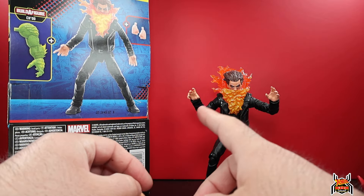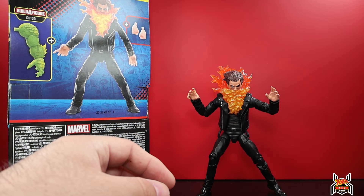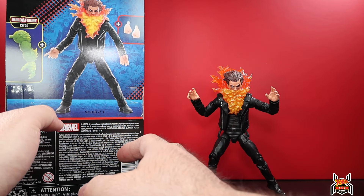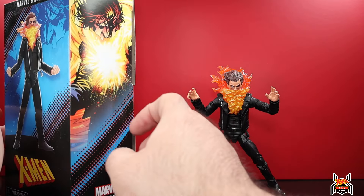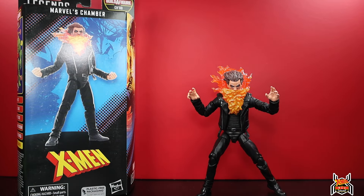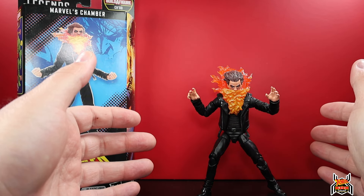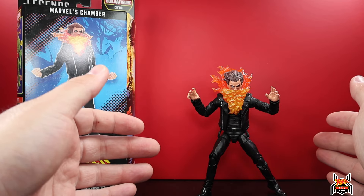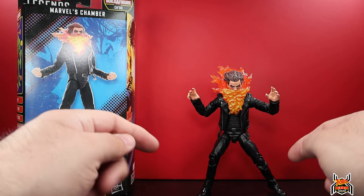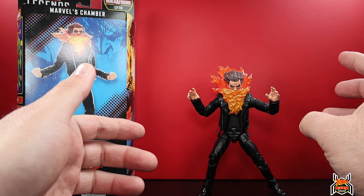Chamber comes with an extra set of hands. Out of the package he has these open hands and he also comes with fists. One thing I was really mad about prior to opening this figure is that I kept thinking this figure is gonna suck. Half of that is true because the lower half is the old suited body, which is just not a good body anymore. The feet are terrible, it's hard to get him to stand.